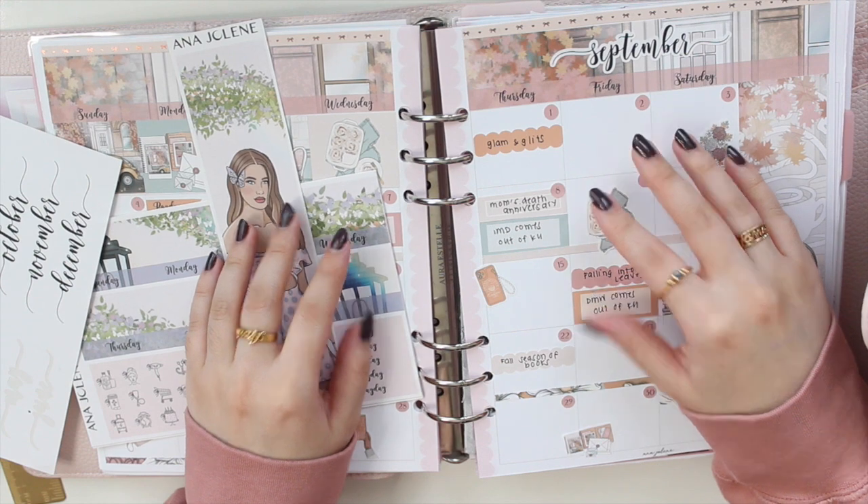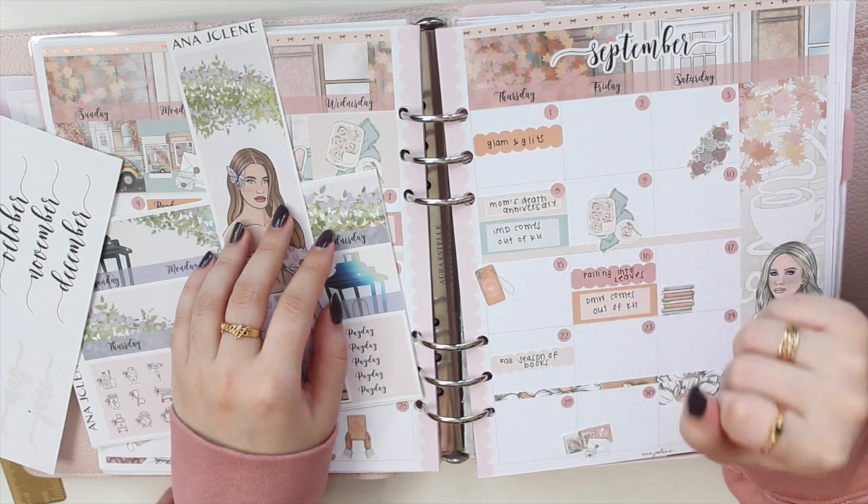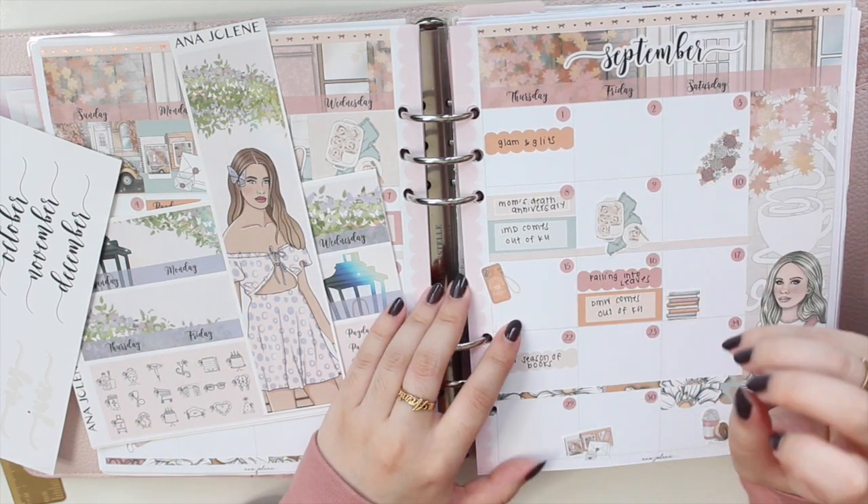Hey guys, welcome back to my channel! If you guys are new here, my name is Ana Jolene and I'm the author of the Glory MC series as well as the Moonrise Beach series. I'm here to plan my month for October in my memory planner.